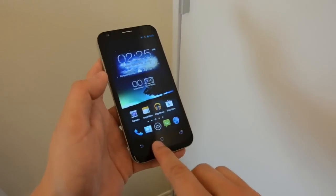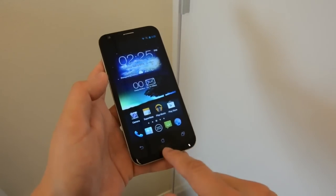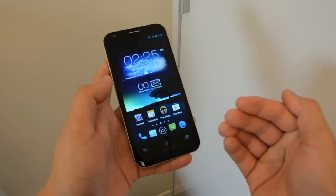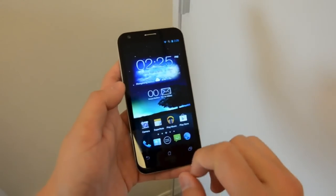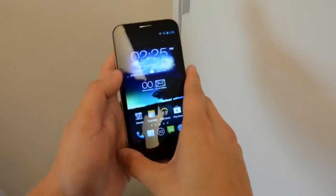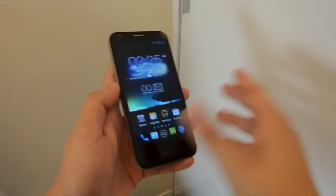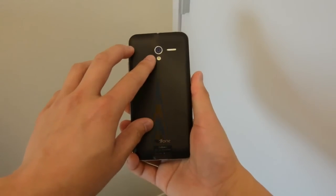The Android soft buttons are no longer virtual, so you can tap on them whenever you feel like it, saving screen space — and we like that. The front-facing camera is now 1.2 megapixels resolution, so people who like self-portraits will be delighted.